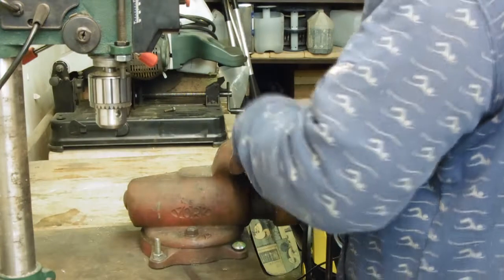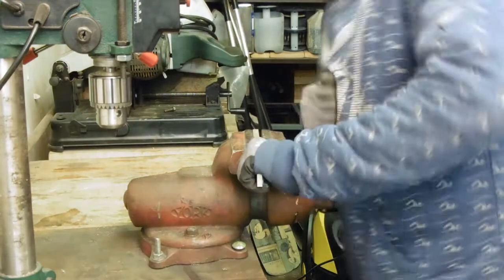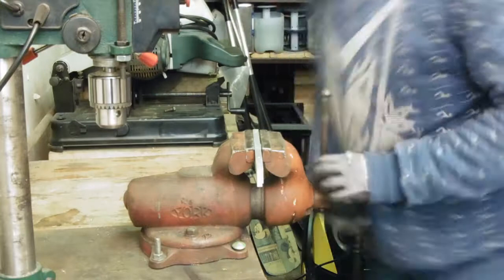Then I pressed the nut into the aluminum bar using my vise. This interference fit ensured that the nut won't move.